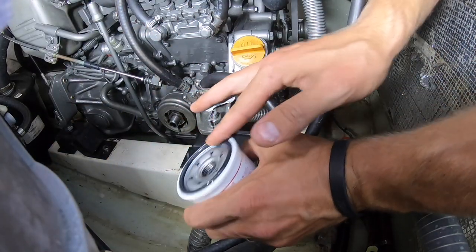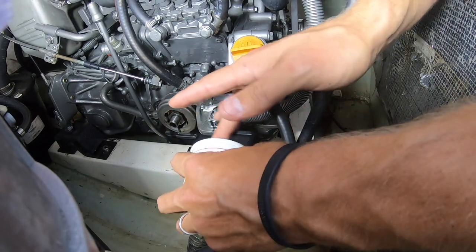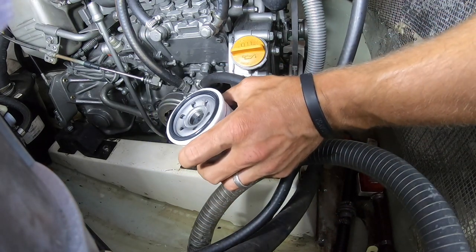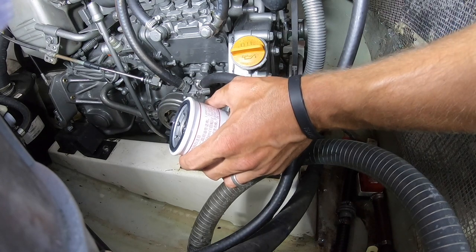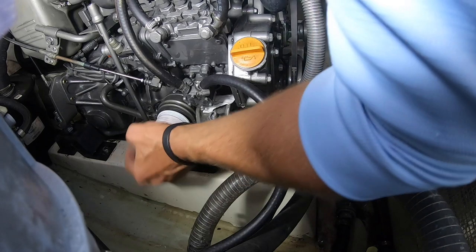Next, put a little oil around the gasket on the new filter. Some people even like to put oil in the filter — it's totally up to you. When you put the oil filter on, don't crank it on real hard. Once it gets tight, just do a quarter to a half turn. You can always tighten it later. The last thing you want is to have to stick a screwdriver through it and try to crank it off or use an oil filter wrench. It's a lot easier to just crank it off with your hand.